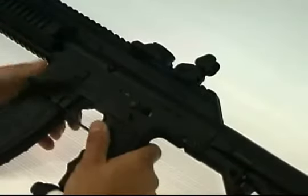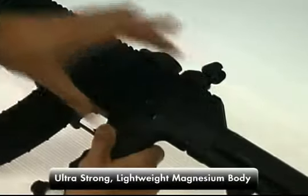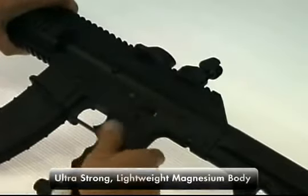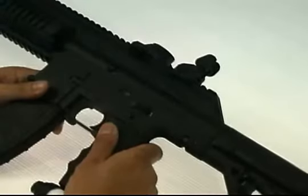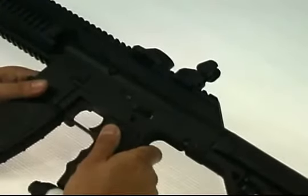The TM-15 comes with an all-new magnesium alloy body. The full body, all the way through and down the grip frame, is made from magnesium. This makes it a much stronger, lightweight, and more rigid gun. It makes it feel much more realistic as well.